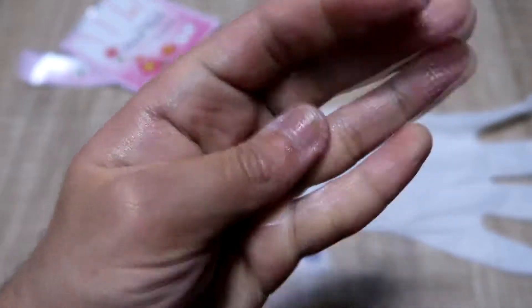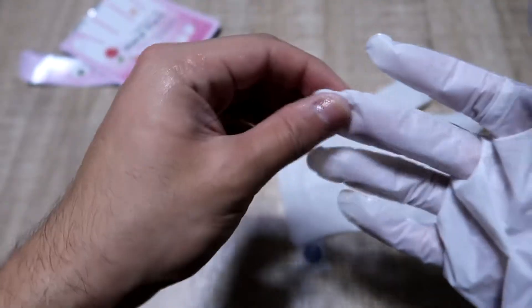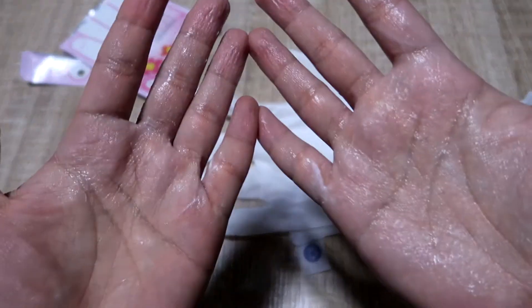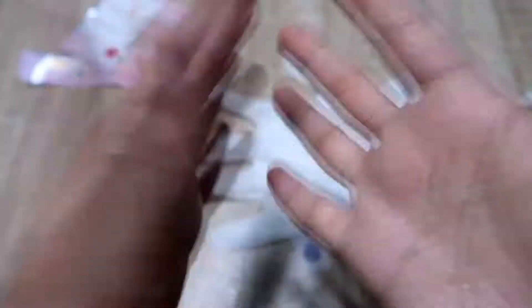Whoa, look at that — it's got like all the stuff on it! That's what was inside the glove. I'll take off the other one. I think this one had a lot more actually — whoa! Even though my hands are a bit wet from this stuff, I can really feel a difference.